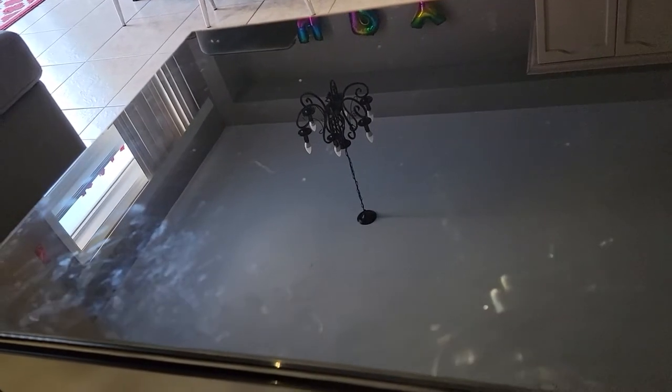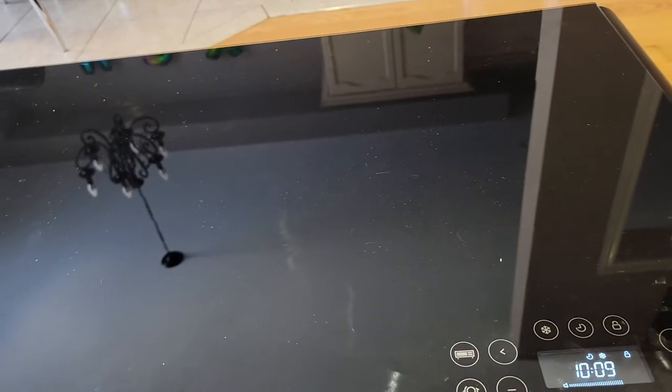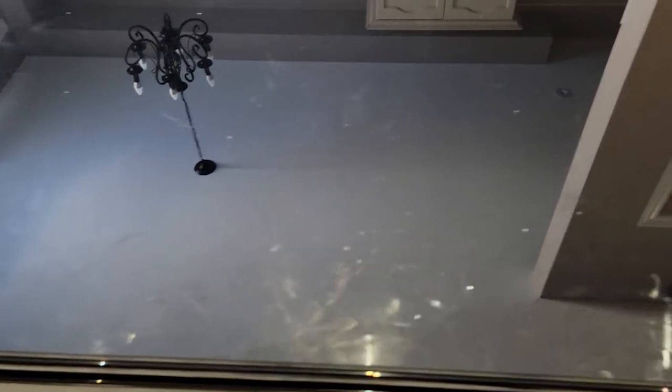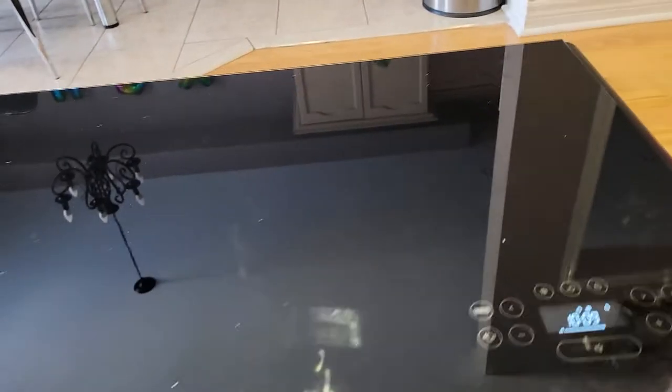The glass top here is very nice and easy to clean, but it is a fingerprint magnet, so be aware of that. If you have kids you'll have to clean it often. I have a small kid running around who's always touching the table — that's why I didn't clean it before this review, just to show you. But it cleans easily just like any glass table.